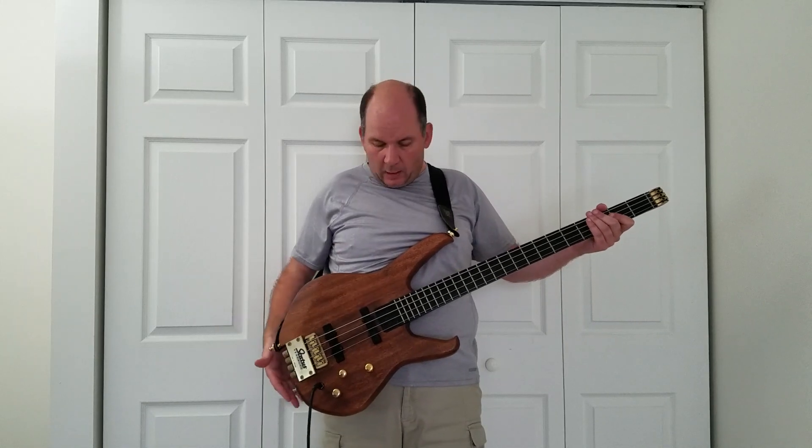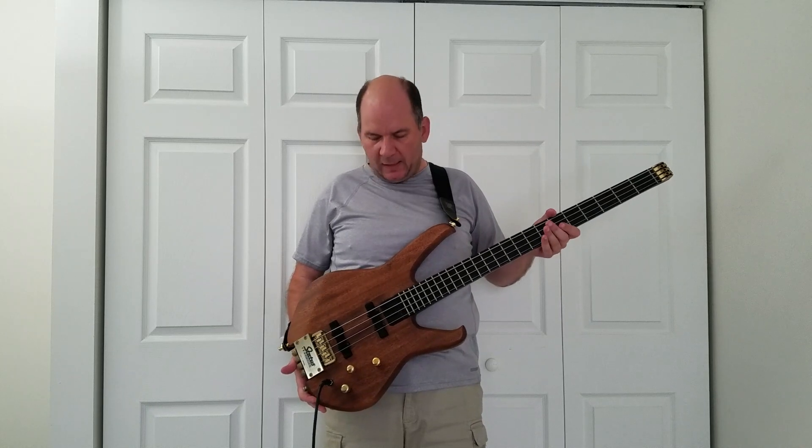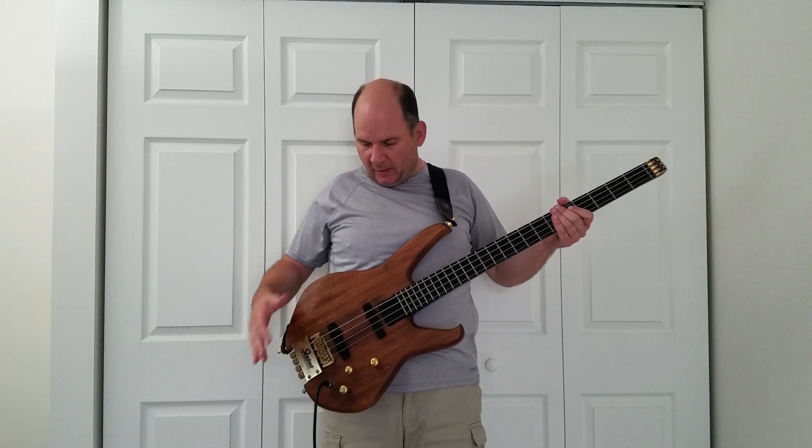What you do need is something that approximates a jazz bass. While this is kind of an expensive status graphite-necked bass, you don't need anything expensive. What you really need is just a jazz-style bass with single coil pickups. Humbuckers aren't really quite sounding the same.